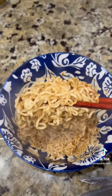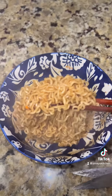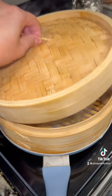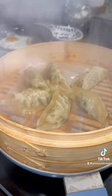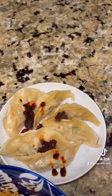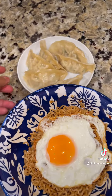That looks so good. Then add in your egg on top. Check your dumplings — if they're done, transfer to a plate, then add your chili crunch. And that's it, drunk food for me.